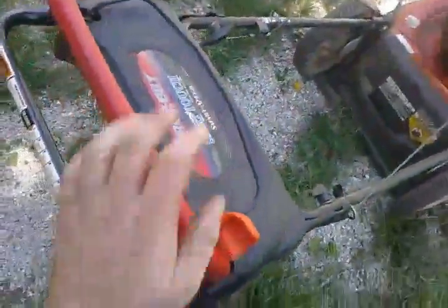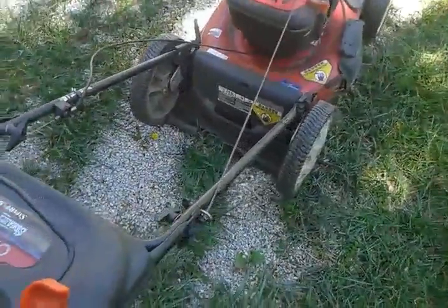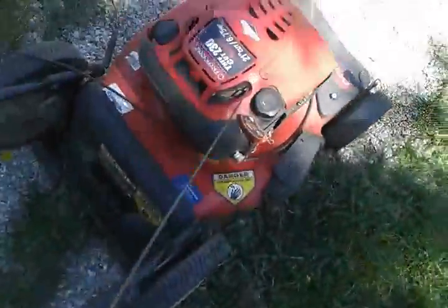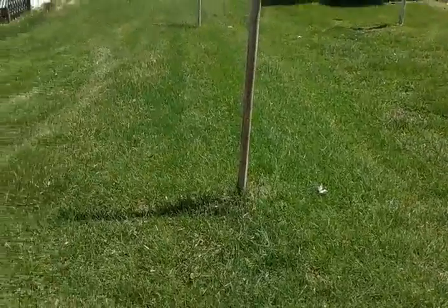It had a spring assist starter on it, but the cable broke on it. I don't really need that — I've just got it wired open so you can just pull it. There's what the yard looks like before. Pretty grassy, pretty tall.